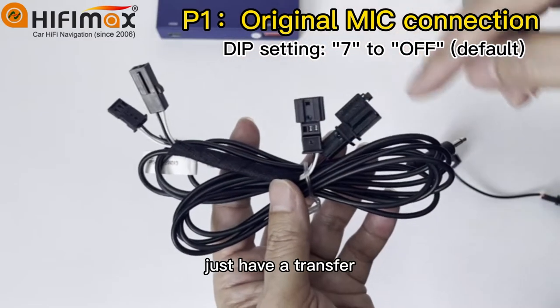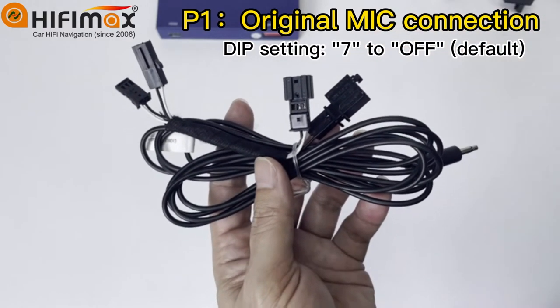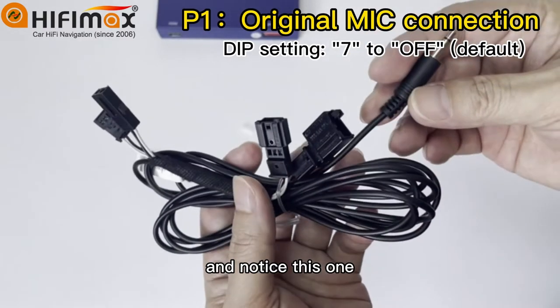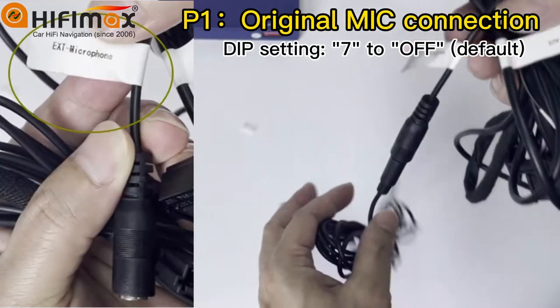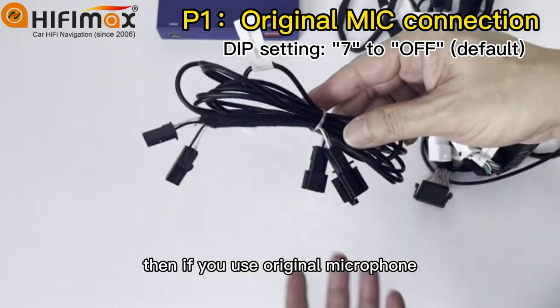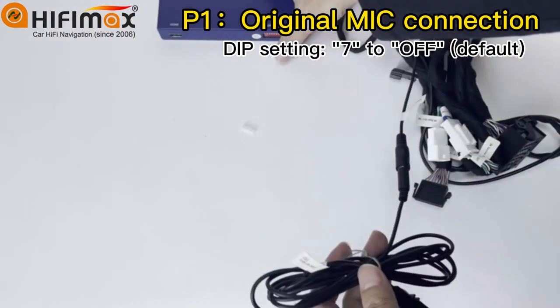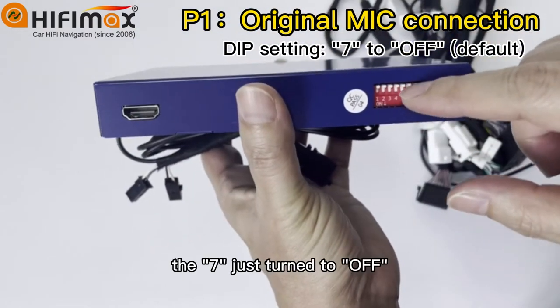Just transfer the cables and it will be okay. Notice this one connects to this cable from the power cable. Then it will use the original microphone. The setting is the default setting — switch 7 should be turned to off.